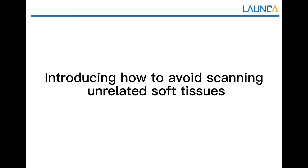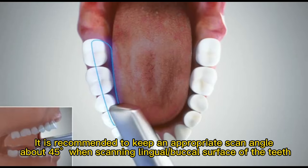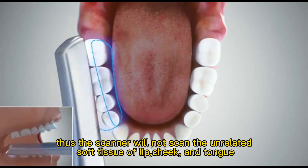Introducing how to avoid scanning unrelated soft tissues. The key point is the skin angle of the scanner and separating the scanning teeth from the soft tissue. It is recommended to keep an appropriate scan angle of about 45 degrees when scanning the lingual and buccal surfaces of the teeth. Thus, the scanner will not scan the unrelated soft tissue of the lip, cheek, and tongue.